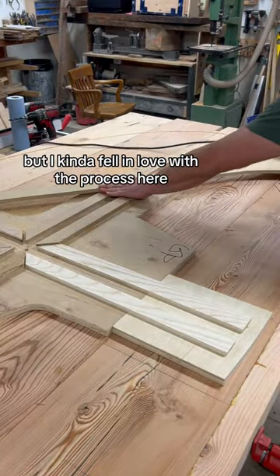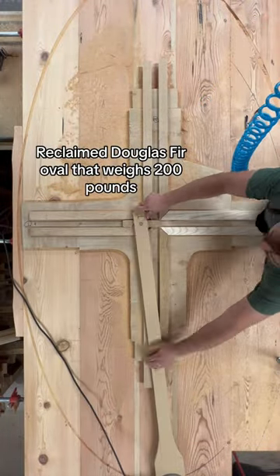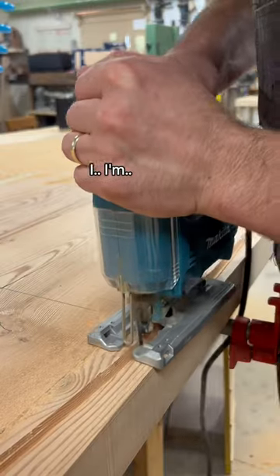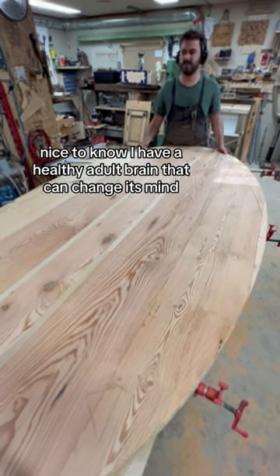But I kind of fell in love with the process here, and after making this nine-foot reclaimed Douglas fir oval that weighs 200 pounds, I'm into it. Nice to know I have a healthy adult brain that can change its mind, I guess.